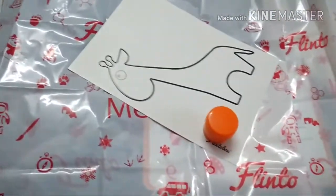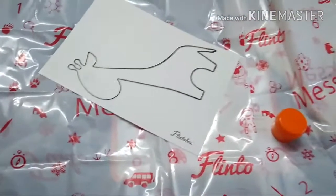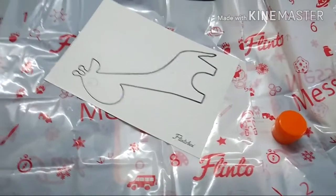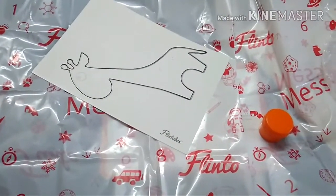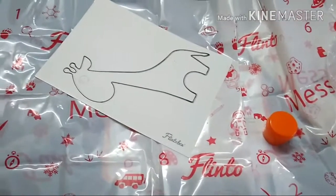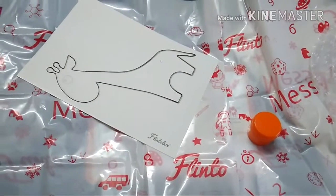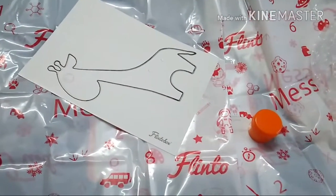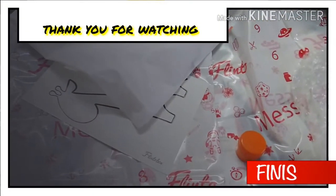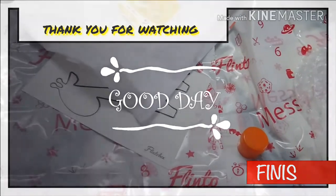So those are all the products in this Flintobox — it's quite easy to figure out how to use everything. Give a thumbs up if you liked the video and do subscribe for more Flintobox reviews. I'll also be ordering the Explorer Box in about two months, so you can watch that too. Don't forget to subscribe and click the bell icon to get notified when new videos are uploaded. Thank you for watching, take care!